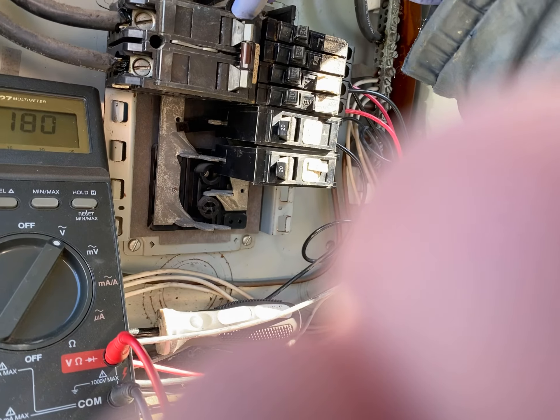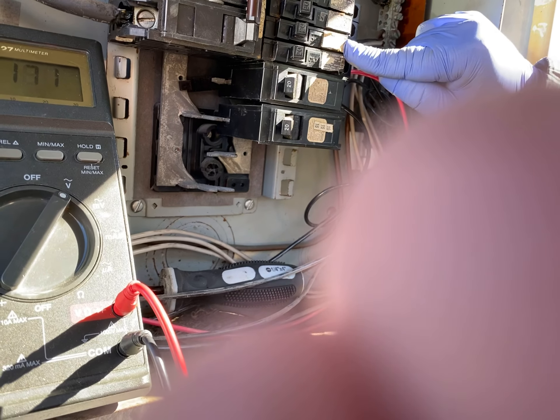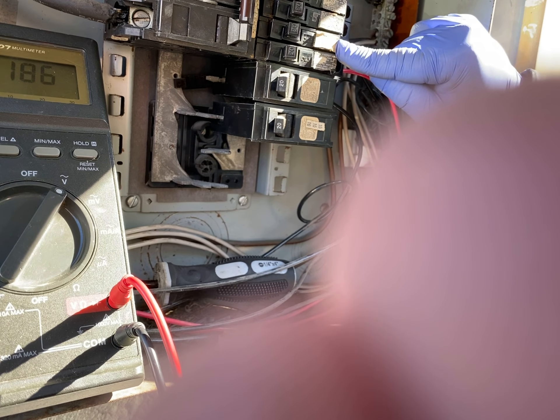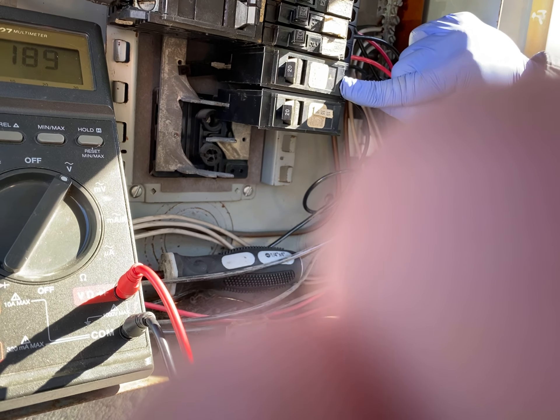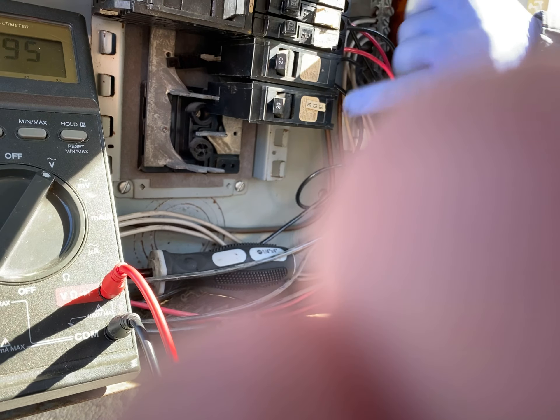This one is feeding this one — we call that number one. So it's going to alternate and power the next one: number three, and then number five. This other bar does all the evens: two, four, six.